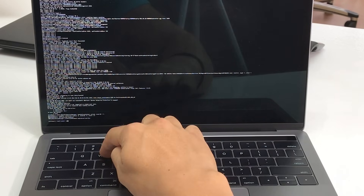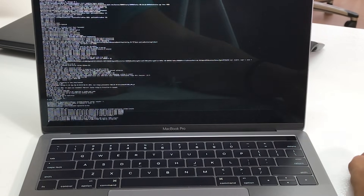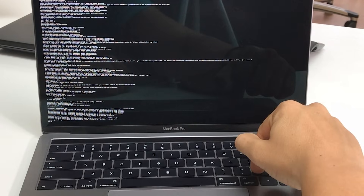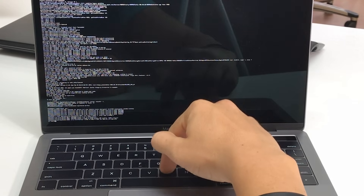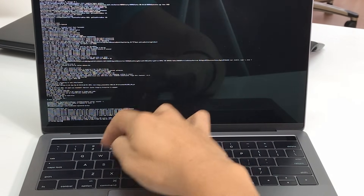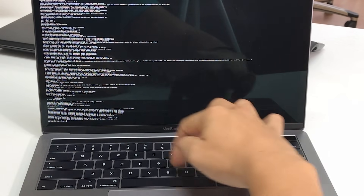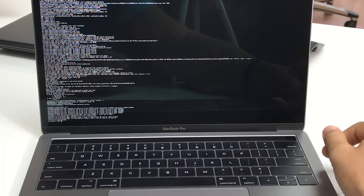UW, then a space and a forward slash, then hit Enter. After you do that, type: rm space /var/db/.AppleSetupDone - all together, AppleSetupDone - and then hit Enter.